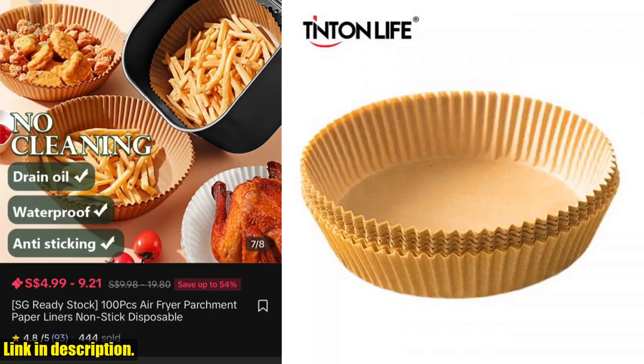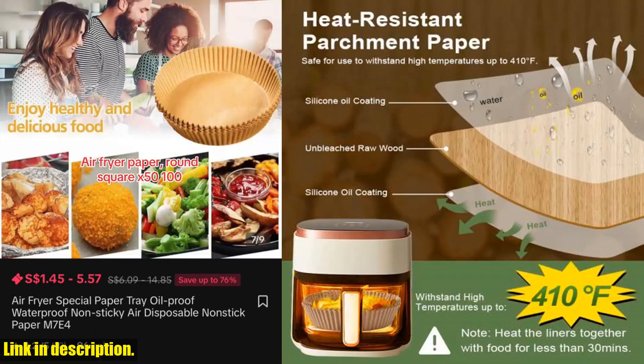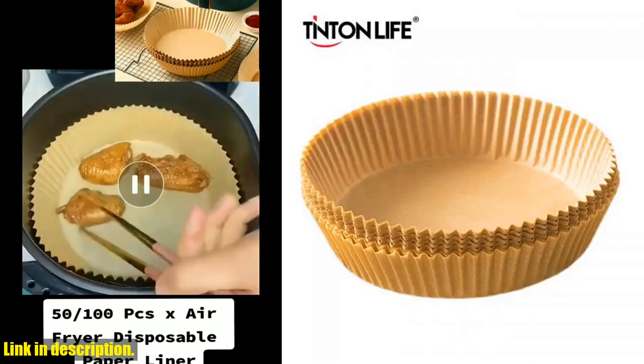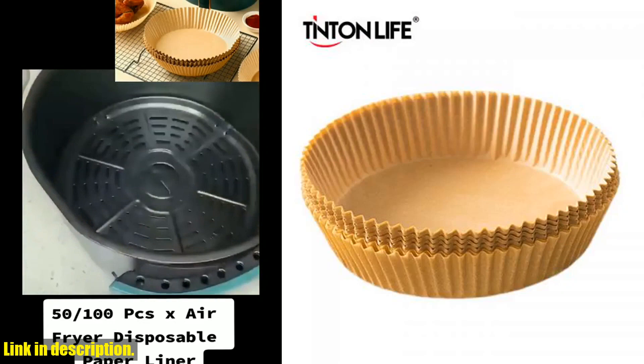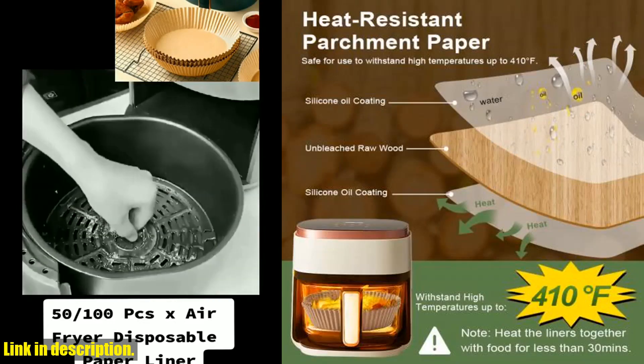The set comes in either 50 or 100 pieces, and the natural color and 16×4.5 cm size make it suitable for a variety of pots. So, if you're tired of the hassle of cleaning your air fryer after each use, or if you simply want to prolong the life of your beloved appliance, these liners are the solution you've been looking for.